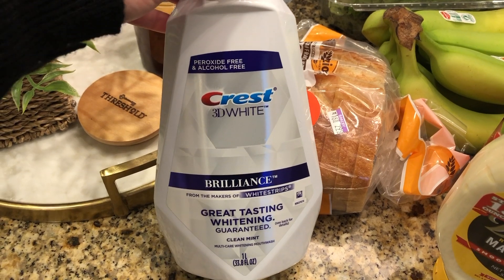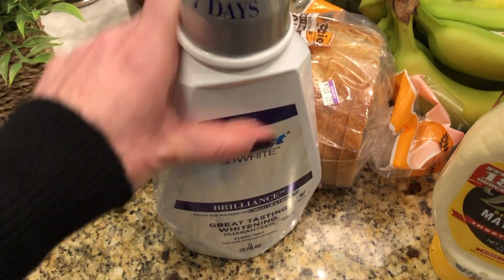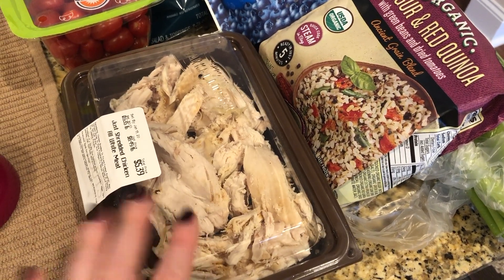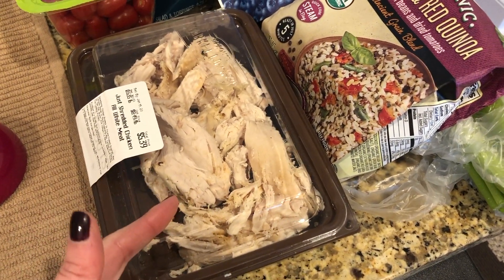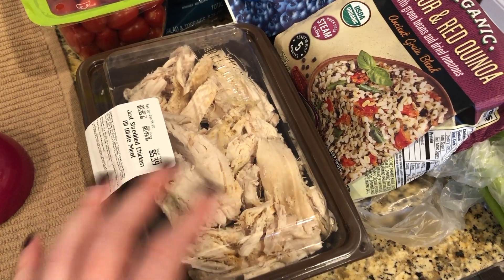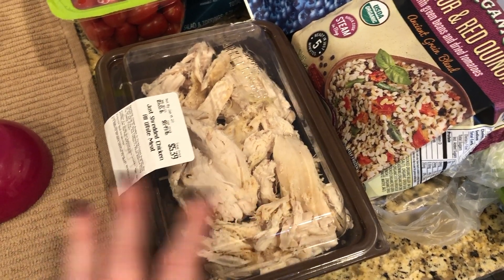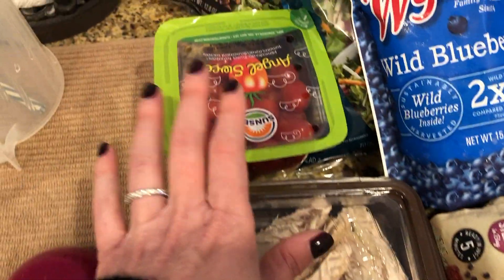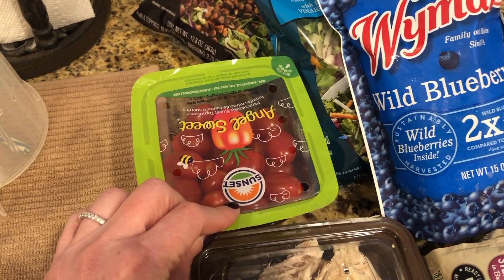This is the mouthwash I've used for years and years — just needed a backup. From Sprouts I picked up some rotisserie chicken, which is great to have for lunch or to throw in a pan with some salsa for easy tacos. Also got some tomatoes — I think I'm going to make a shrimp pasta this week.